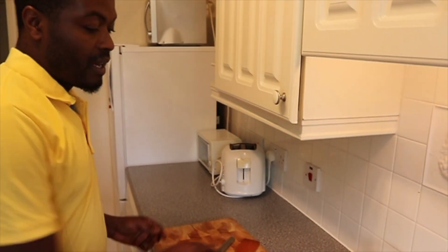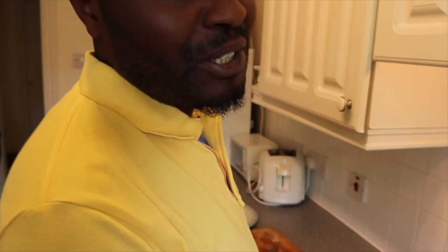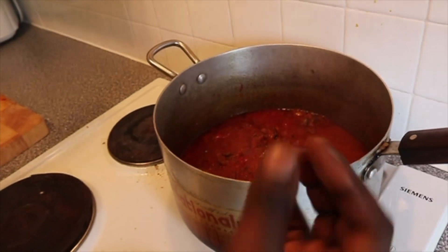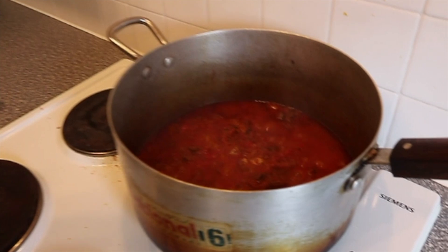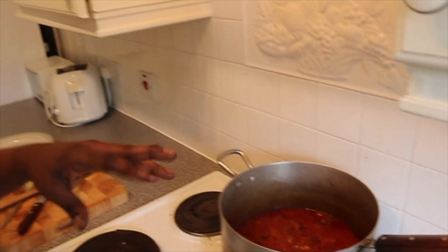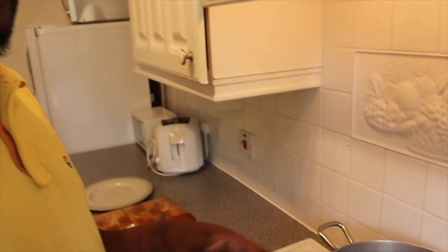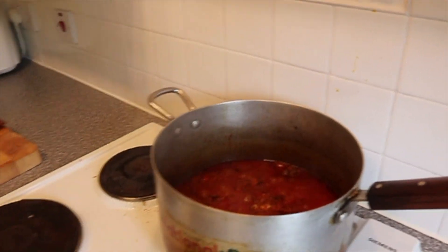You can use chicken, goat, lamb — whatever you want. What you won't see on the video is that it actually takes a long time to reduce the sweet pepper. There are ways to speed it up, like draining the water out, but it's better to actually cook it with the stock fish so the flavour goes into it.